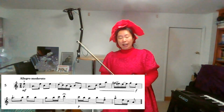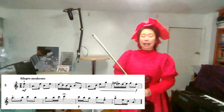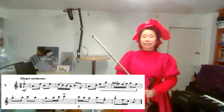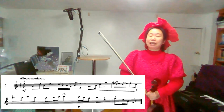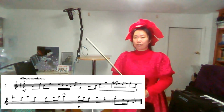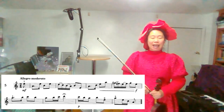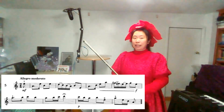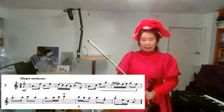The key signature has no sharp and no flat. But this piece has two accidentals: F sharp and G sharp. The G sharp is the raised 7th note of A minor. A minor has its relative major C major, that has a key signature of nothing.